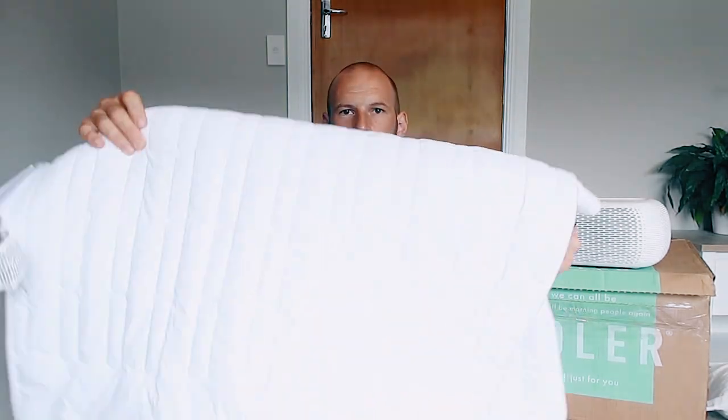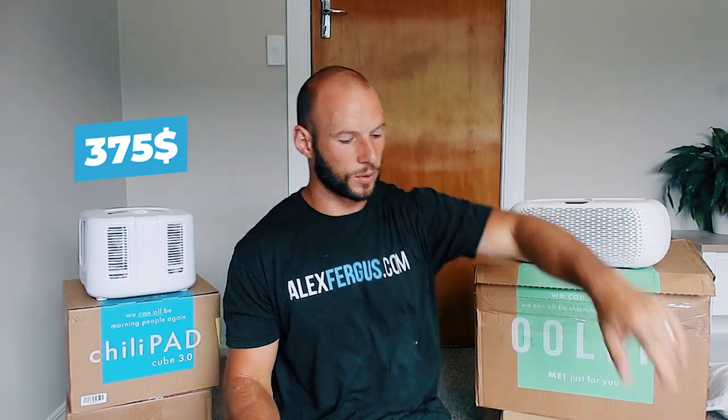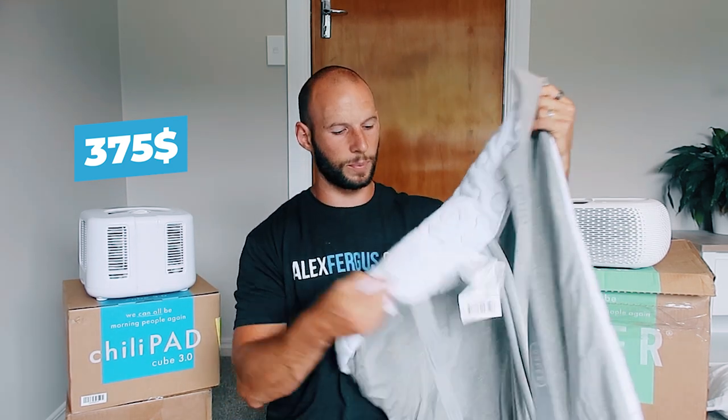The ChiliPad Half Queen Me — the Me is what I've got here, about two feet wide, just for you — is $375 US after using the discount code. The OOLER with the Half Queen Me, which comes with this mattress topper pad, is $595. So there's a big price difference — you're talking about a $225 difference.